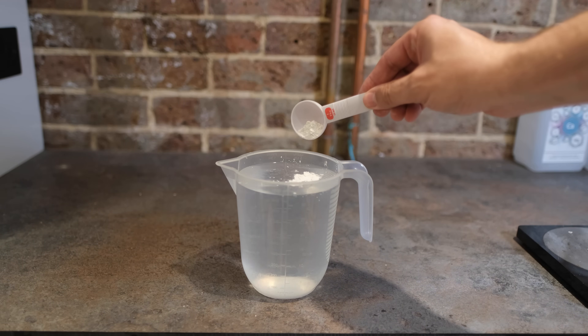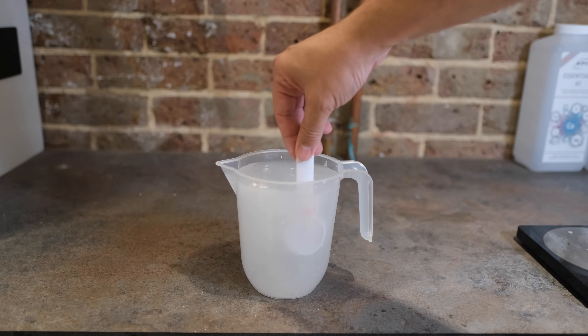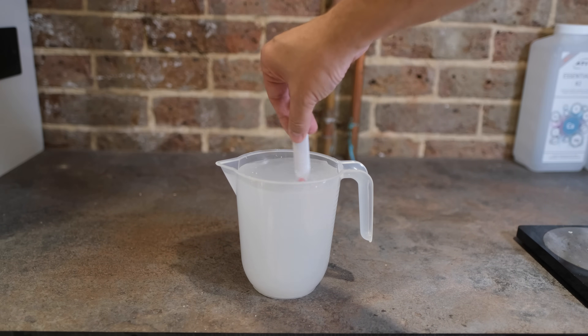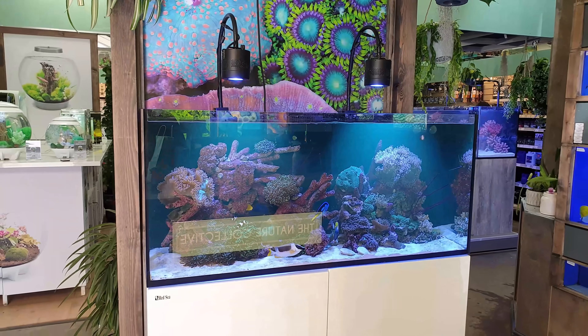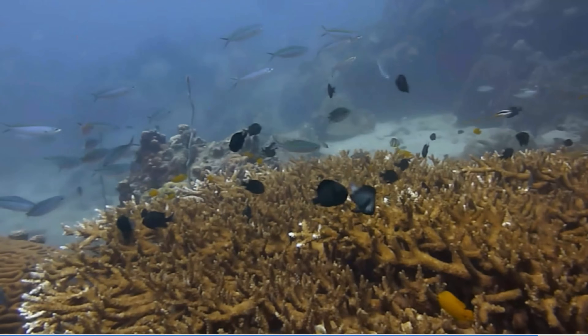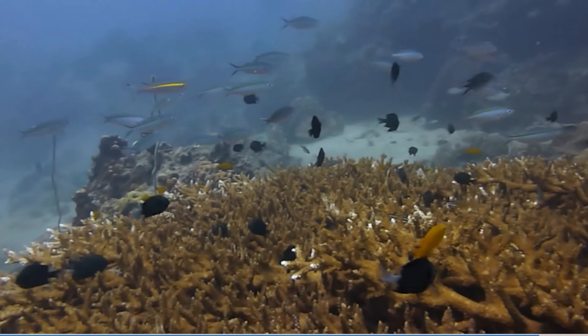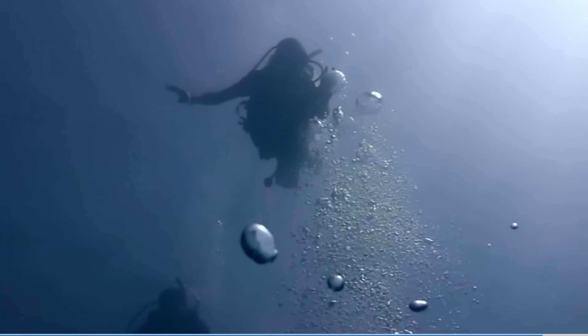Apart from being the cheapest way to dose calcium and alkalinity to your reef tank, Kalkwasser also boosts the pH level of your water. Because our reef tanks absorb the CO2 we breathe out, most reef tanks have a suppressed pH level. The pH of a healthy coral reef will be somewhere in the order of 8.3, whereas most saltwater aquariums will be significantly lower and therefore more acidic.